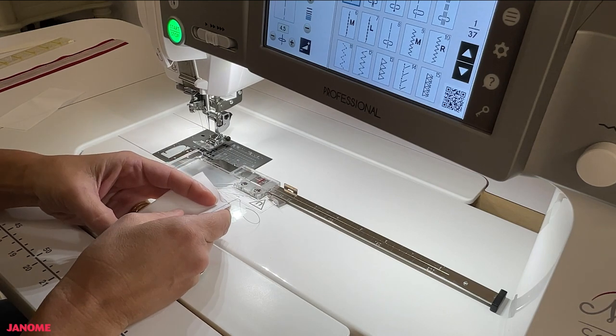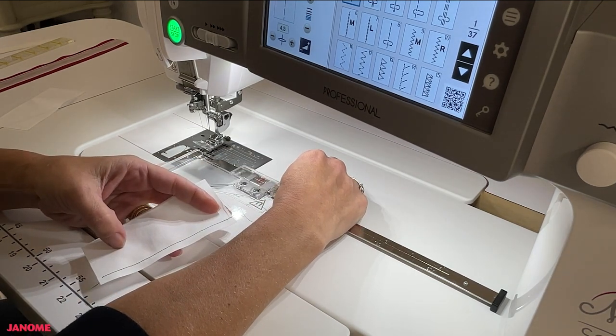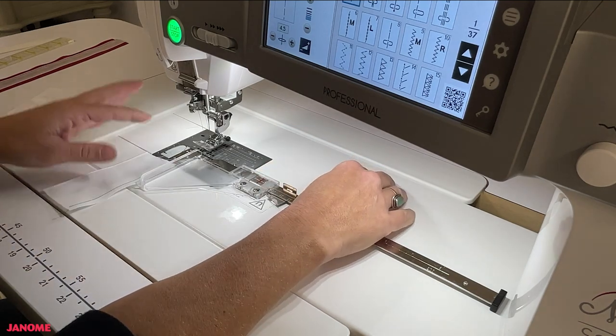Now, if you want to sew a scant quarter inch, take your red indicator line and move it just a couple of hairs to the left of the quarter-inch marking, then lock the cloth guide back into place.